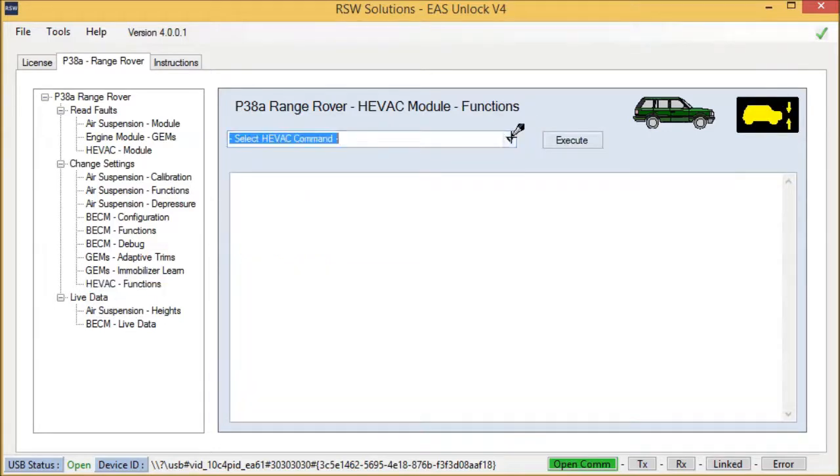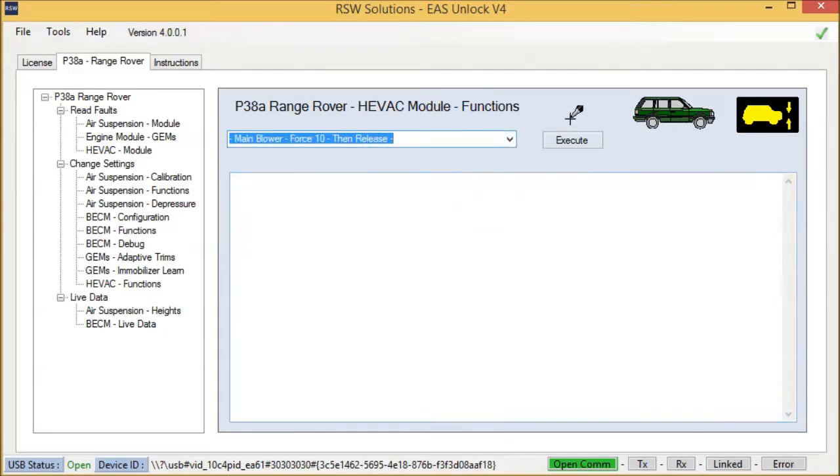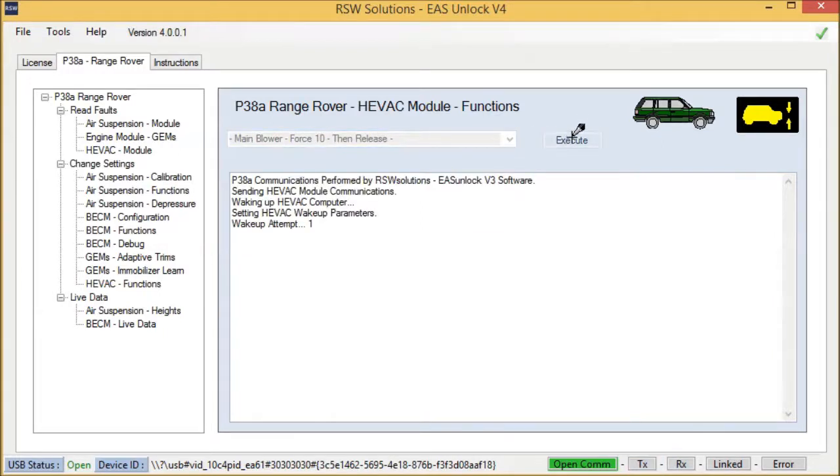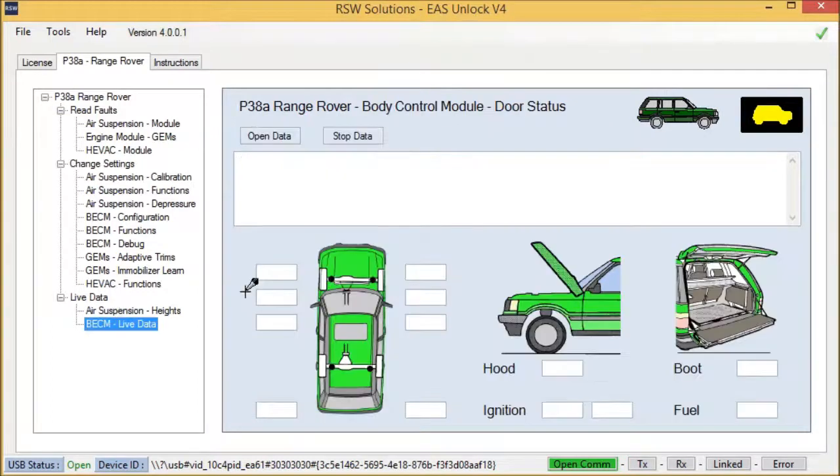HVAC functions — there are a few HVAC functions with the blender motors and the LCD test. Here you can send the blender motor to force 10 — you'll hear that in a second. There we go. There's also some live data from the body control module. This is a nice touch — hopefully this will help people diagnose key switch problems and door lock problems.